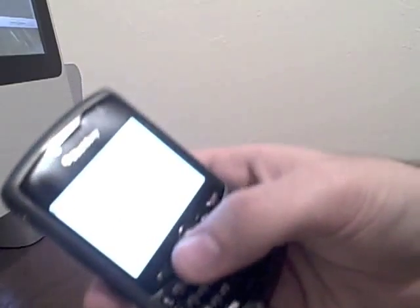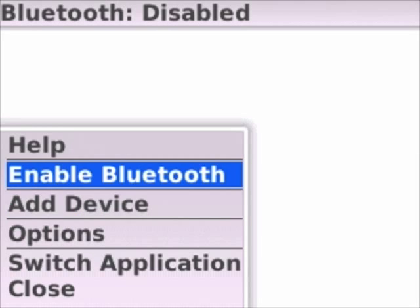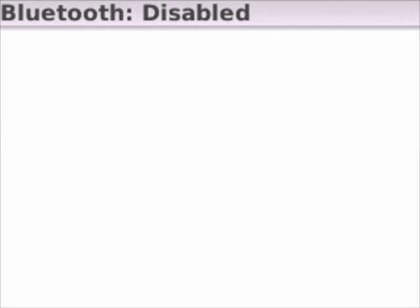Now you're gonna see your Bluetooth is disabled. What you're gonna do is hit your little BlackBerry button, which looks like a bunch of dots. Go ahead and click that — it will bring up a little submenu — and once you're in there, go ahead and enable your Bluetooth.